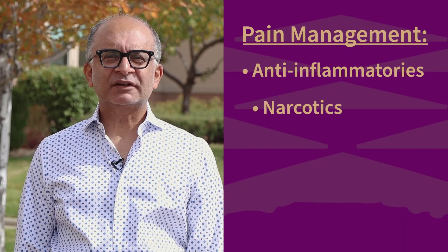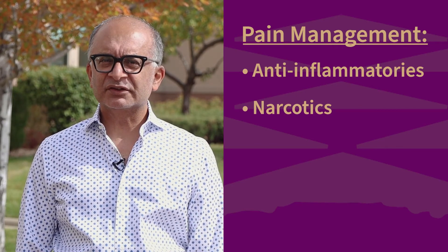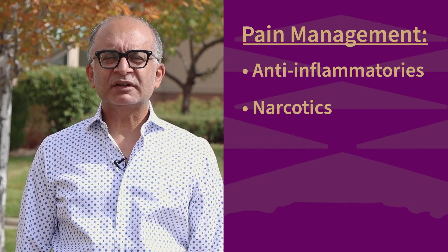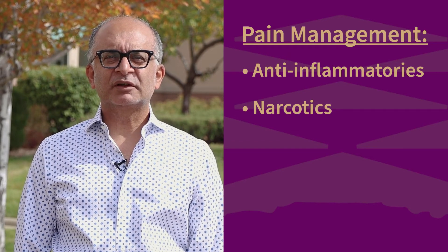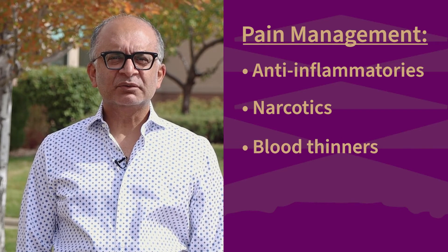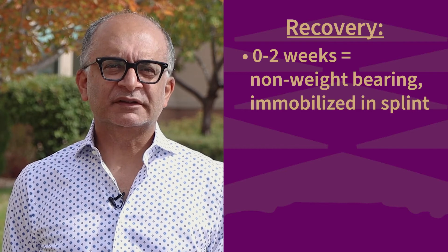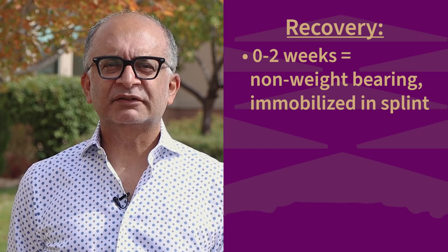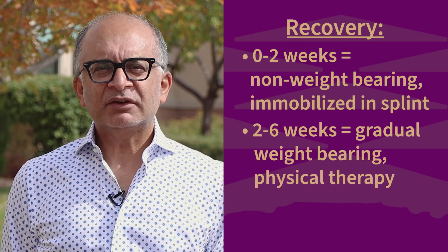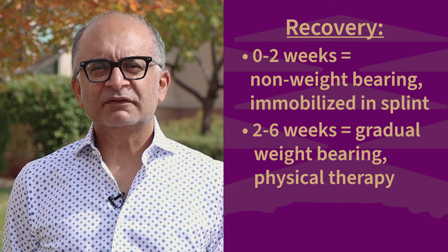Pain management will include a combination of anti-inflammatories and narcotics. Most patients are off narcotic medications within the first few days of their surgery. But because there's an increased risk in any of these types of surgeries for developing a blood clot, patients are placed on a blood thinner for the first few weeks to keep you safe. Most patients will need to be non-weight bearing and immobilized in a temporary splint for the first two weeks in order to allow the area to heal effectively.